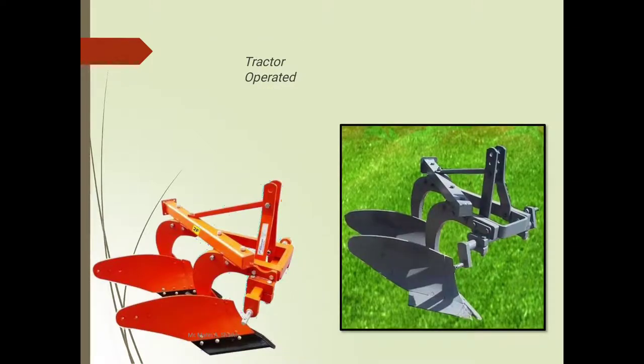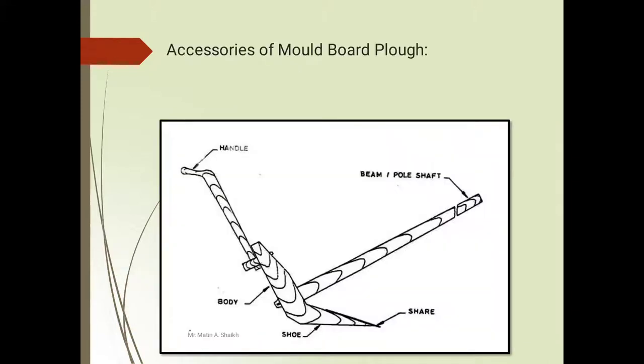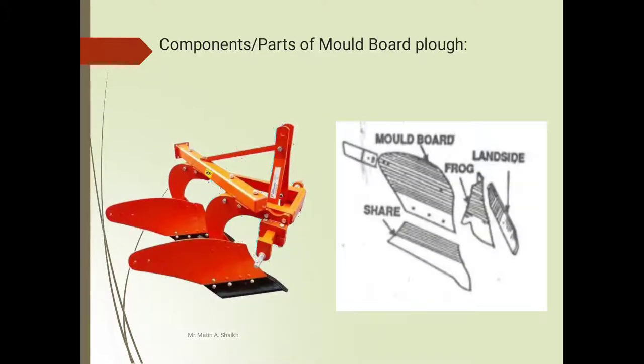This is an animal-operated moldboard plow. There are two images shown here — one is red color and one is green color. Those two MB plows are tractor-operated, and the previous one is the bullock-operated MB plow. Now we will see the accessories and components of the moldboard plow.